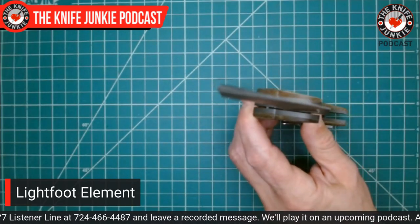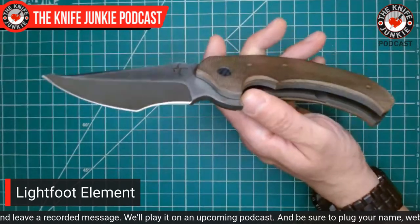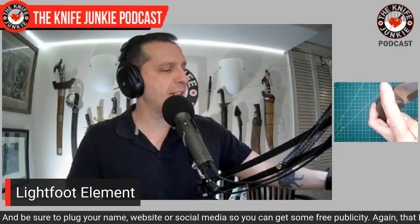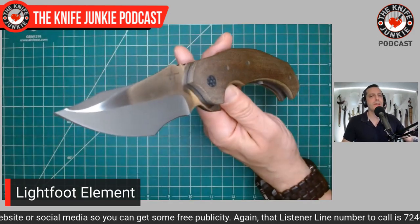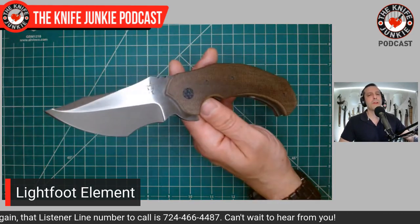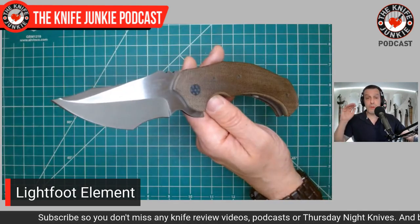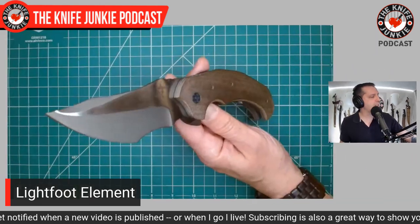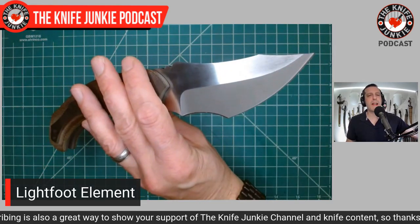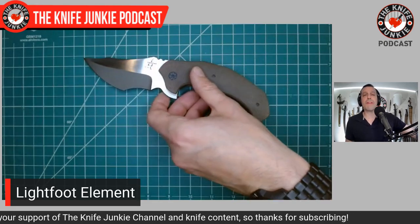This thing is a beast. It is so big and so heavy. It's about three quarters of an inch thick. Beautiful canvas micarta here, and very thick titanium liners on bearings — smooth as silk — and a big recurve tanto here. I have learned from good friend of the show, Dave, that it is 'tanto.' So from now on I am changing how I pronounce it. I've pronounced it 'tanto' for over 20 years, but I'm calling it 'tanto' because that's how the Japanese pronounce it.